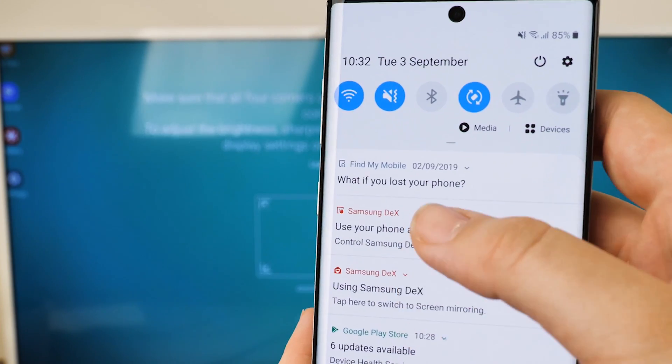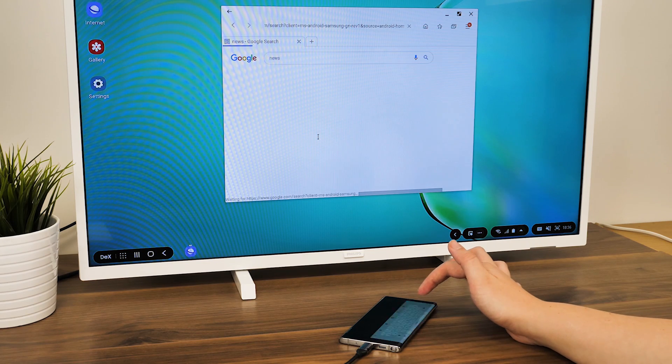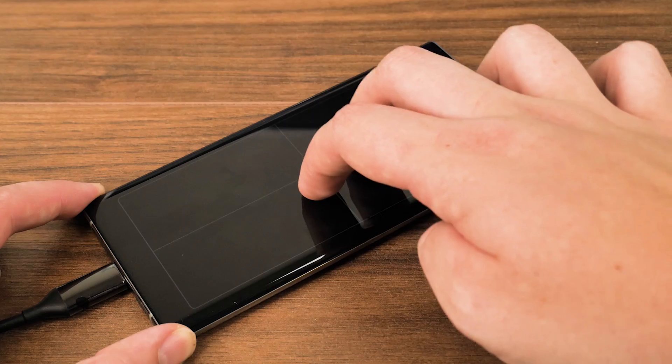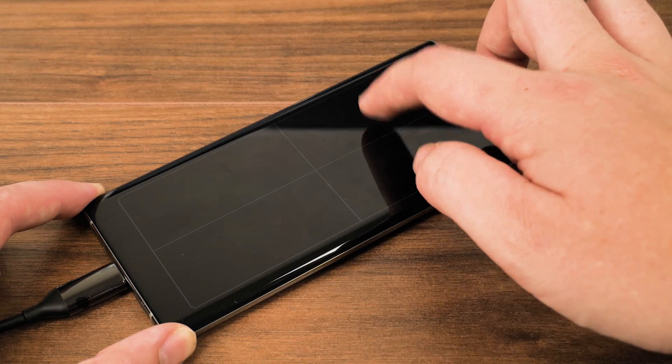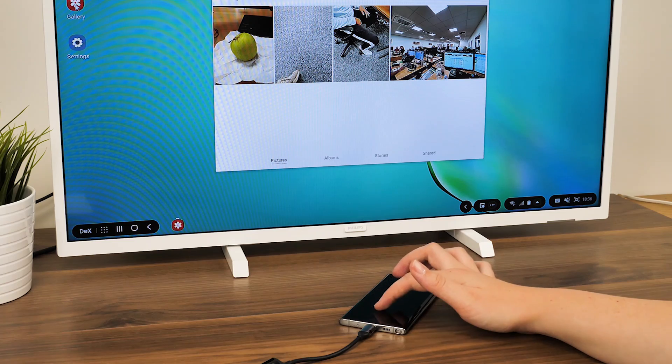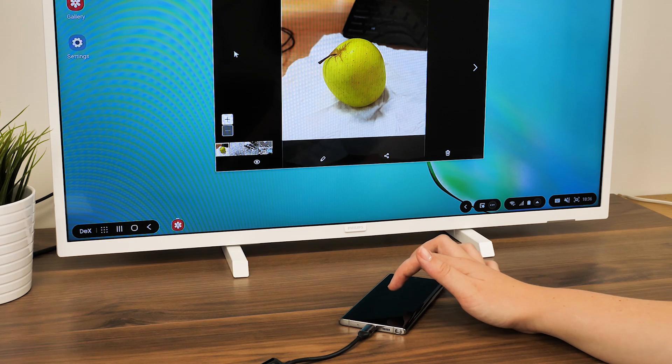With Samsung DeX, you can use your phone just like a desktop PC, allowing you to write documents and emails, stream YouTube, view photos, and browse online. It loads automatically when the HDMI connects to the TV, and you navigate the screen using your phone as a touchpad. Though very useful for completing everyday tasks on a much larger screen, it's not too dissimilar from the screen mirroring feature.